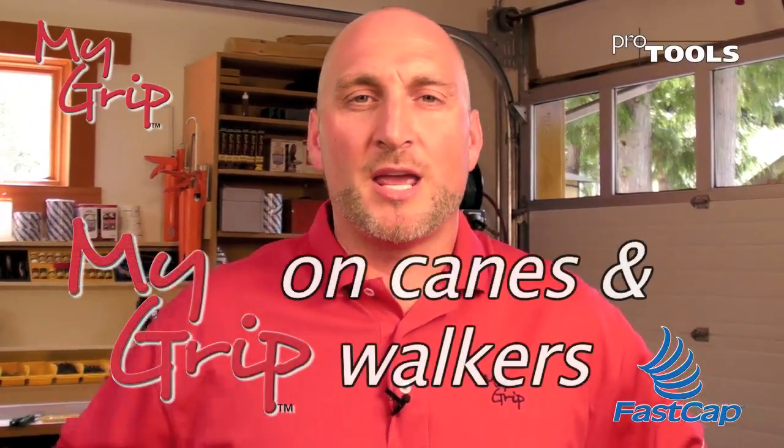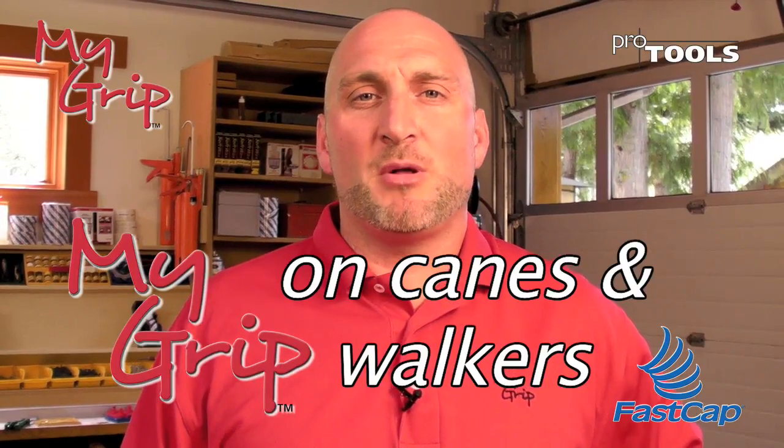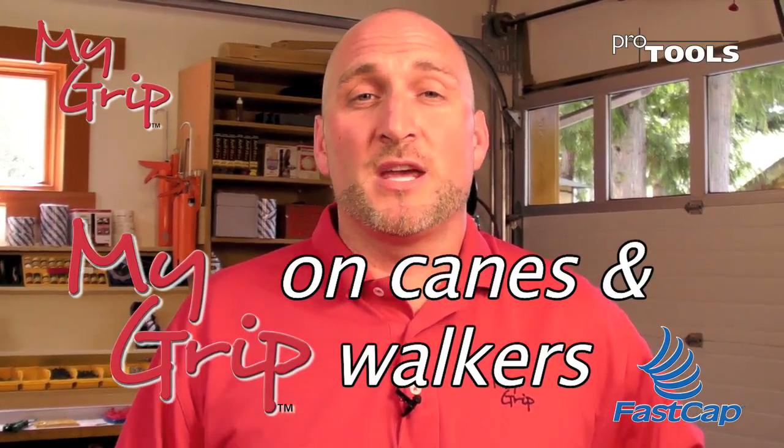I'm going to show you how to put my grip on a cane or a walker. It's a very simple application, but first there are some things you need to consider.